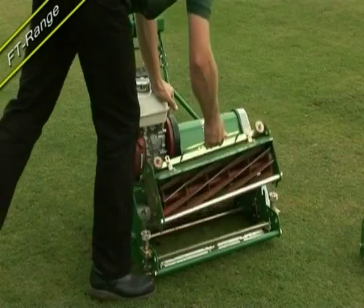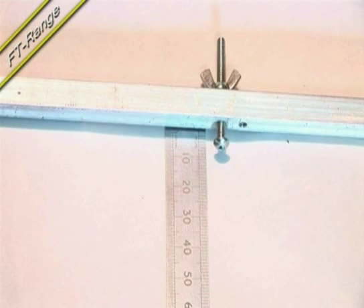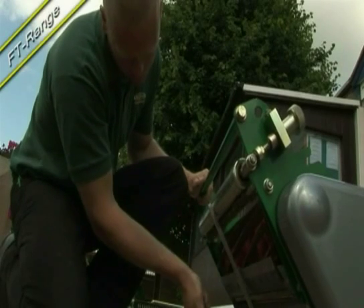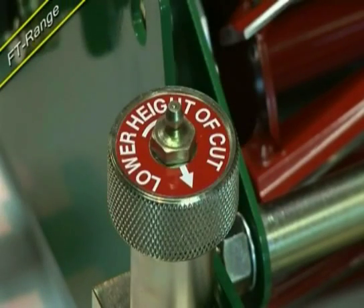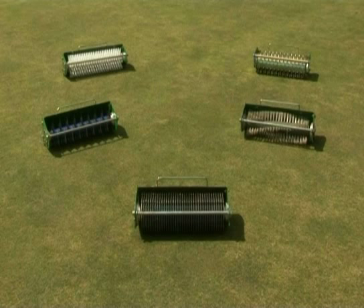In approximately 30 seconds, you can remove a cassette and replace it with another, using a height setting bar to ensure the desired height of cut is correct and level. Adjustments can be made using the revolutionary CLICK system, ensuring simple, accurate height of cut in 0.5mm increments, without the need for any tools. The choice of 11 interchangeable cassettes gives a club maximum versatility, minimizes storage space, reduces maintenance costs and increases security by allowing cassettes to be stored separately to the power unit.